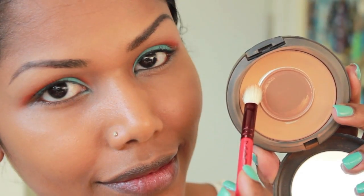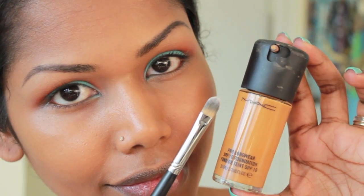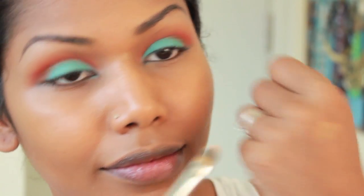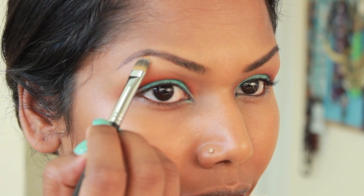I'm going to blend my crease with my face powder. Then I'm going to take a tiny bit of my foundation onto a concealer brush and clean up underneath my eyebrow bone area.